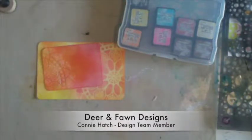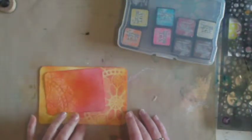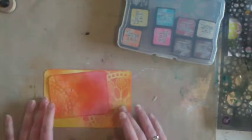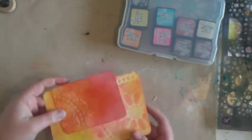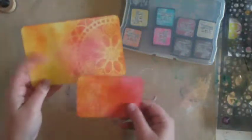Hi guys, this is going to be a really quick tutorial for Kathleen over on the Deer and Fawn Facebook page. She wants to know how I made these quick little project life cuts.